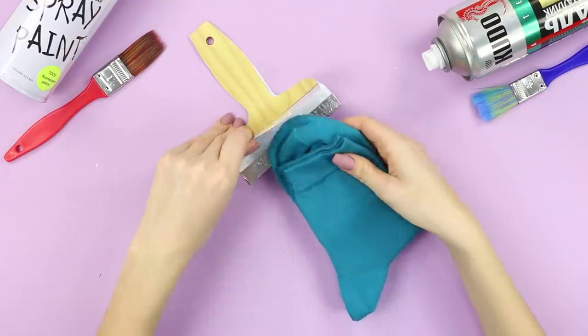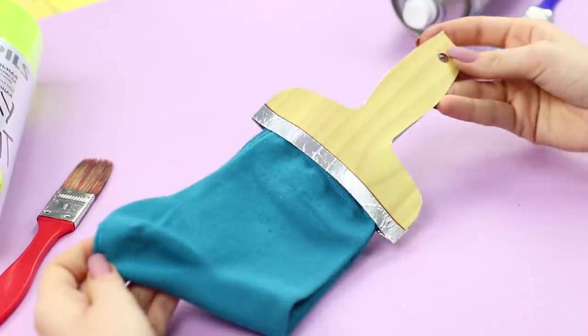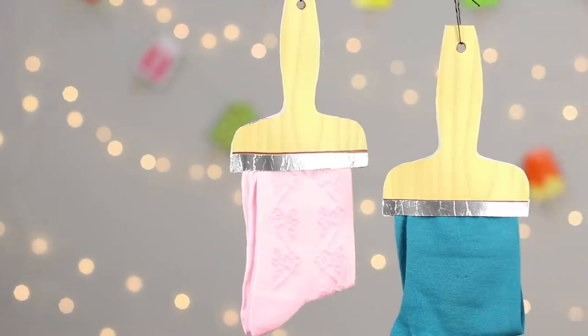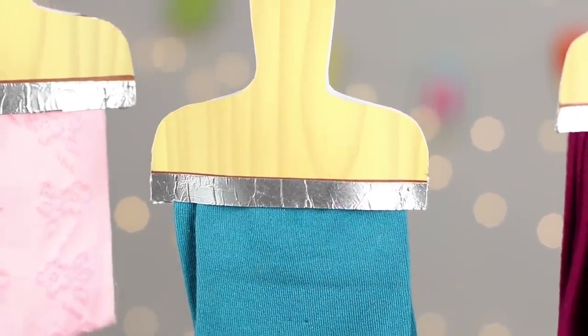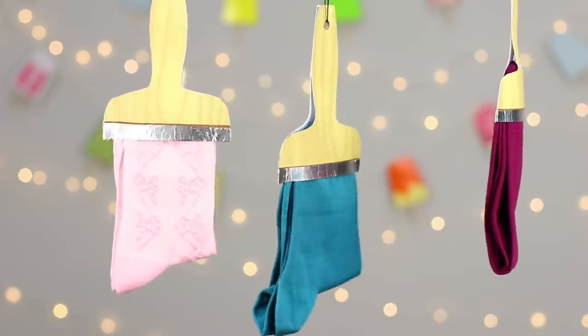Fold a new pair of socks and place it in the brush. Attach the corners with glue. You can make a whole sock palette and hang the brushes on a rope! This is not just a gift, but also an artist's dream — funny and very functional!